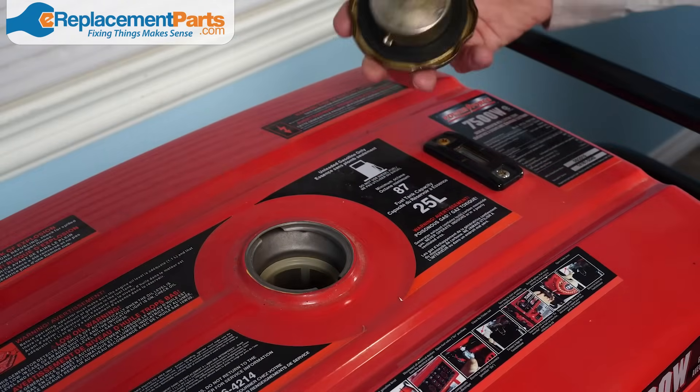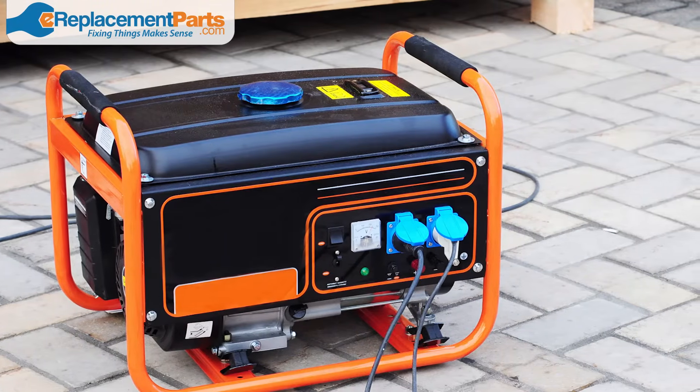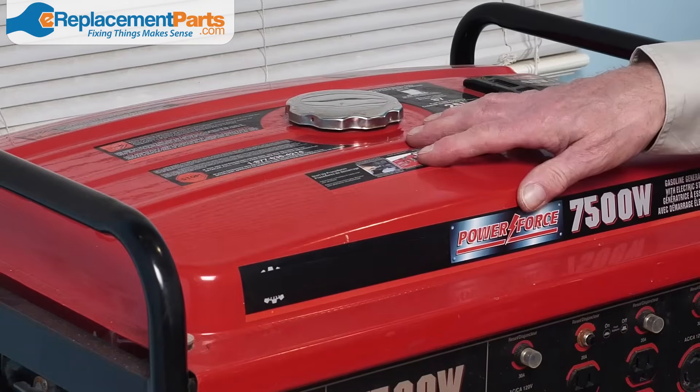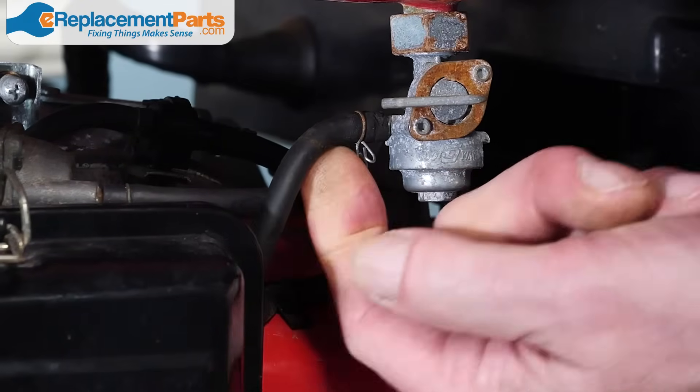The next step in our generator maintenance is to check the fuel system. It's important to note that you should never store fuel in your generator for a long period of time. It's a good idea to keep some fuel on hand, but don't leave it in the generator. Next, check your fuel tank and filter for any debris that might have made its way in. Check the fuel lines to make sure they're not cracked, corroded, or leaking.